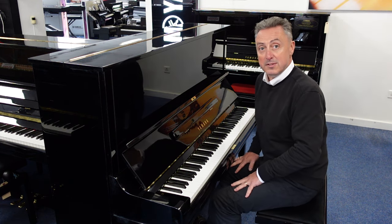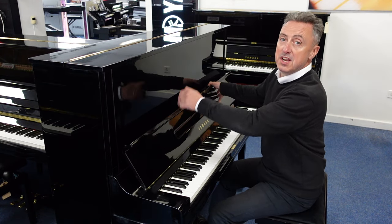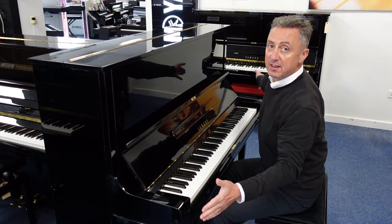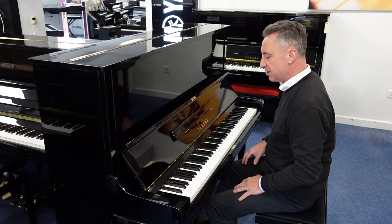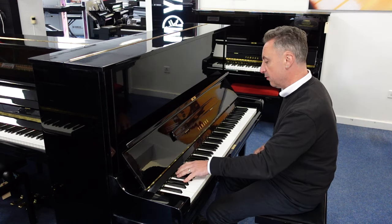It's a lovely piano, this. We've taken it in part exchange against another one. It's in a polished ebony finish. It's 130 centimeters tall by 155 centimeters in width and 65 centimeters in depth — a lovely big box with a great spruce soundboard. Just to give you an idea of the tone, I'll do an E-flat and a couple of chords for you.